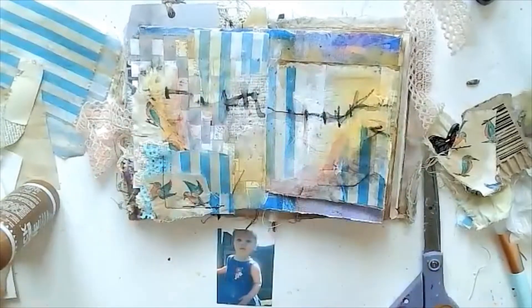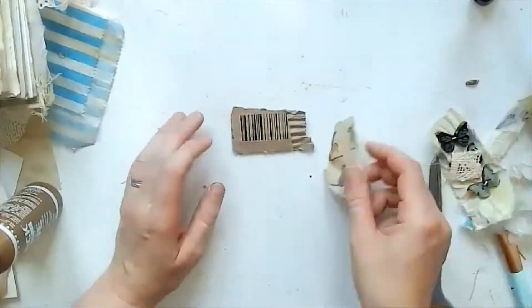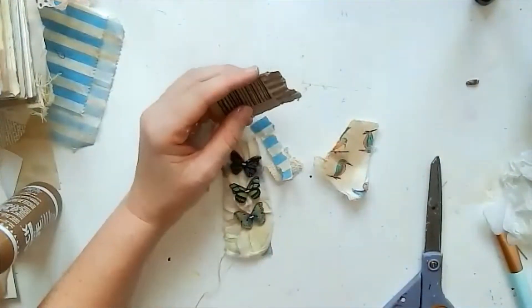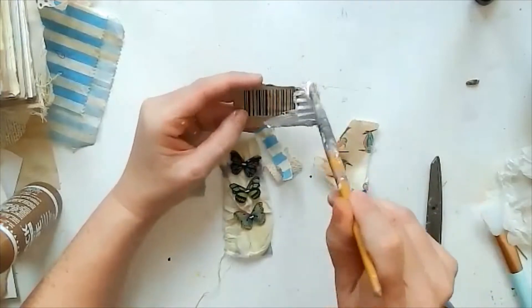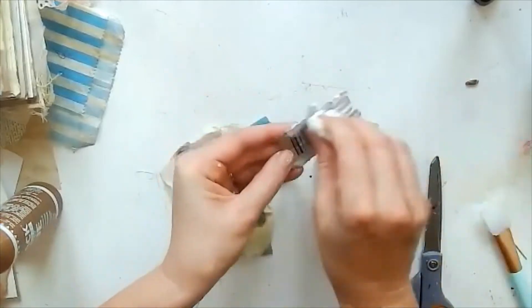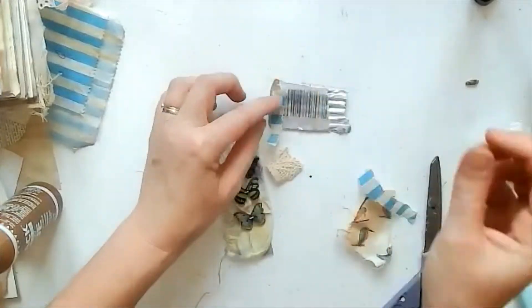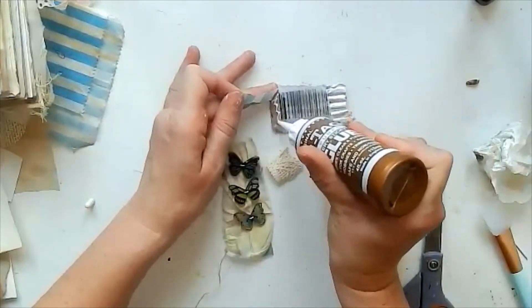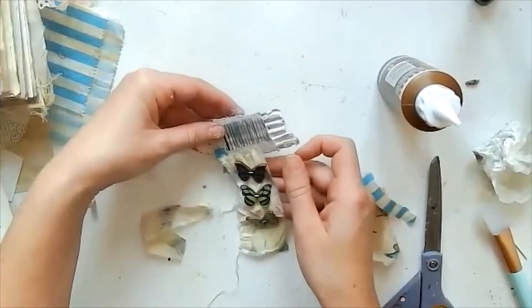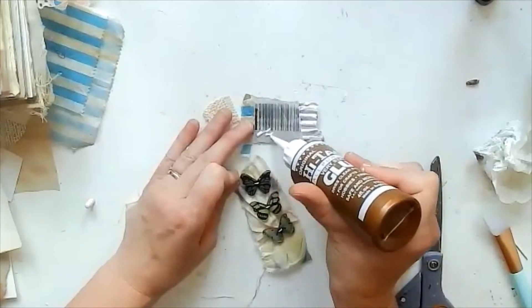I should say I already had my words ready for this page — 'my little bird' — which kind of set the whole theme, along with the bird fabric. Because I was using a photograph of my daughter, I knew what words I wanted, so I hunted through a fairy tale book and found the words I needed. I decided to make a separate little embellishment with the barcode — I've added some gesso and a tiny piece of the sweetie bag, and this is where my butterflies are going to come in, dangling down from that barcode.